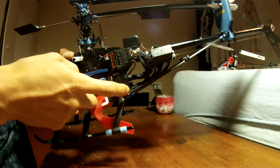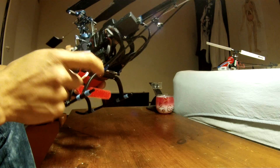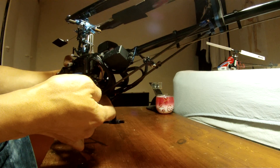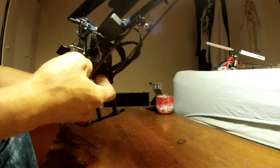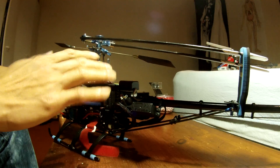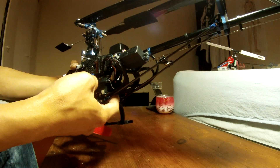That is my receiver and the satellite for the receiver. I mounted another gyro which is the GP780, so I'm using two gyros - one for stabilization and that one is for the tail.